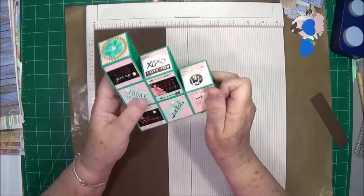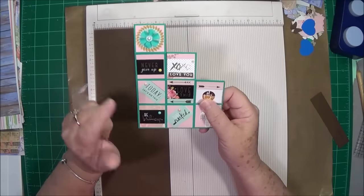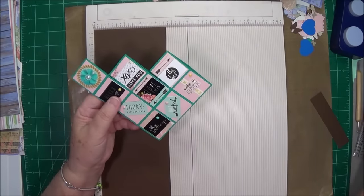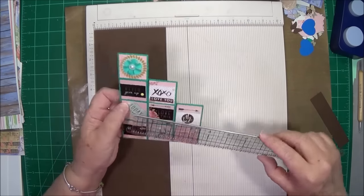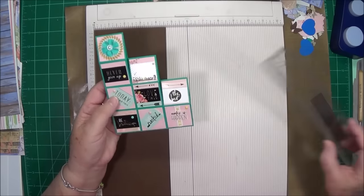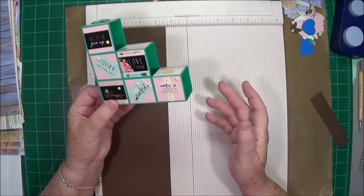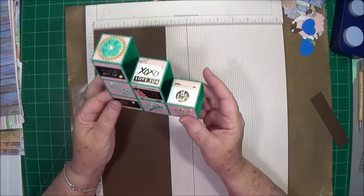It is three-dimensional, but it does fall flat to go in an envelope. Now, this will not fit in your regular size envelope. You would have to have one that is about 6½ by 4¾, something like that — a larger envelope than just the norm, but it's not that much larger.